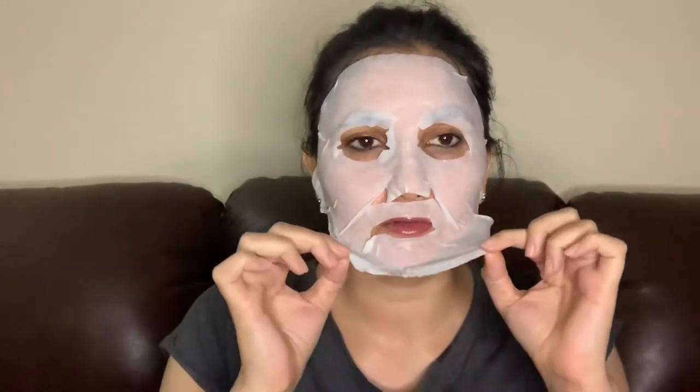I've kept this mask on for almost 15 minutes as recommended. Let me just take it off. Wow, I look pretty hydrated and there is a lot of serum already on my face!